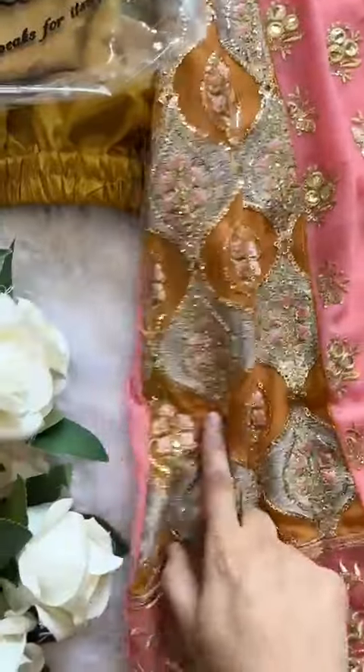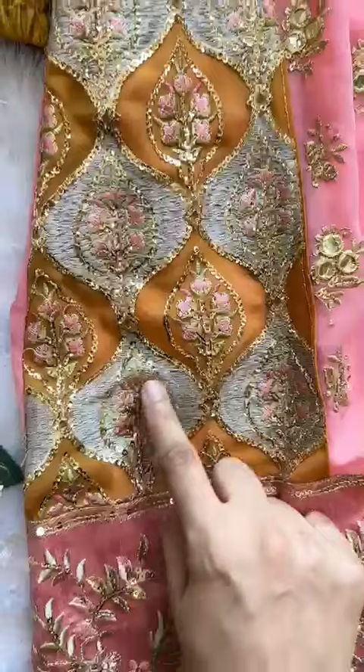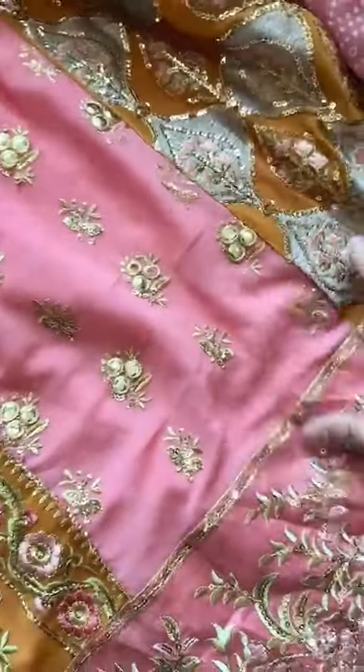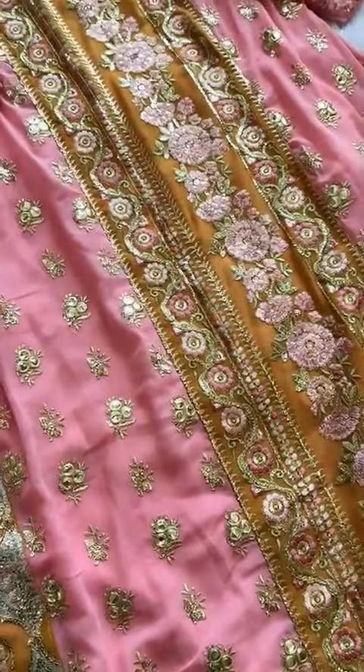The fabric has been stitched and cut from here. Now you see this detailing as well — very fine embroidery work done. We'll continue in the next video.